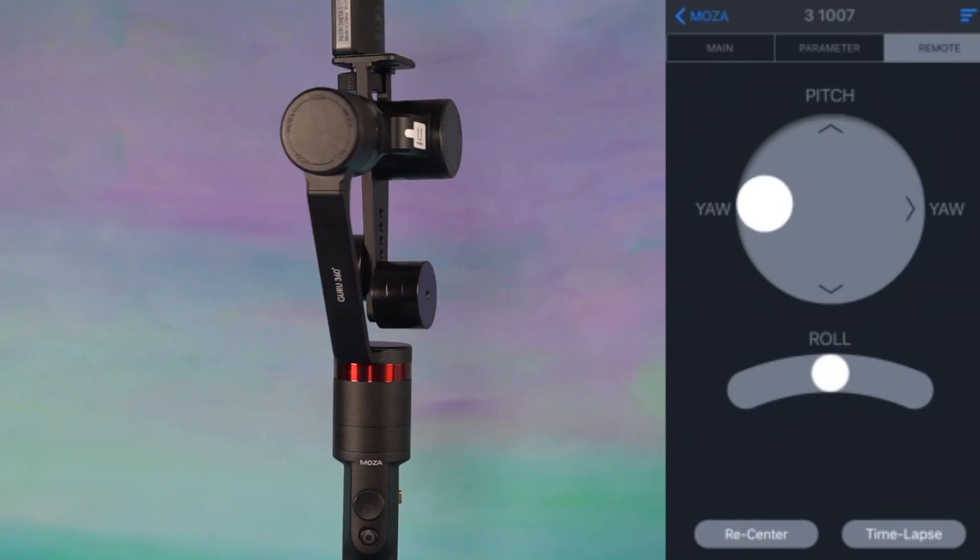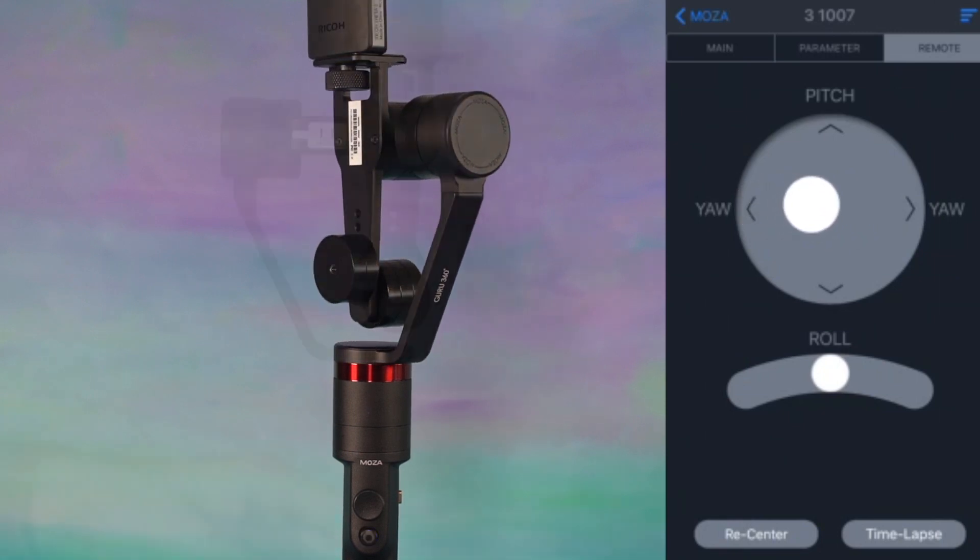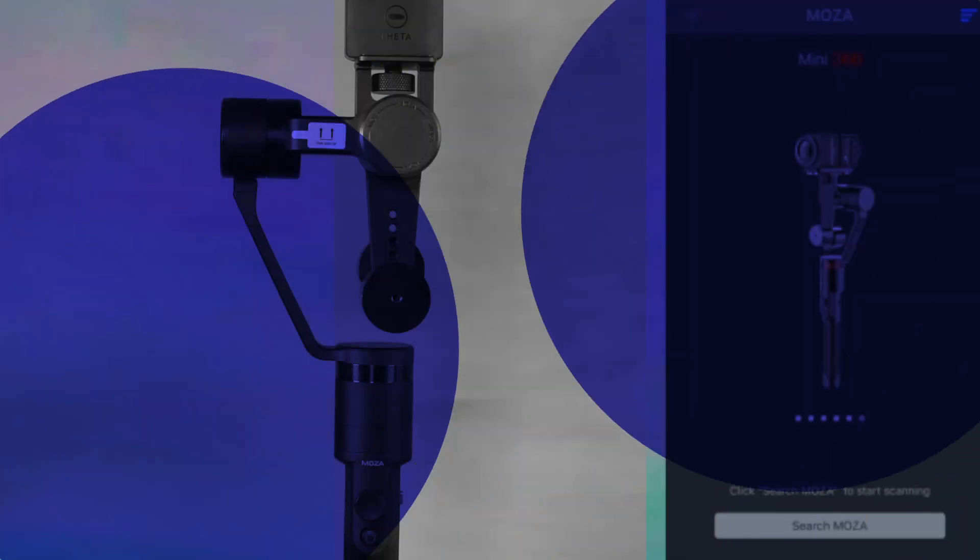By tapping the remote, a user will be able to control the stabilizer's movement from yaw rotation to tilt and pitch.